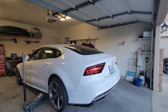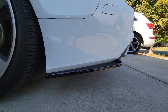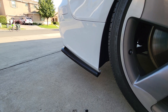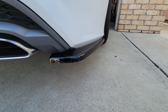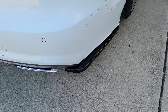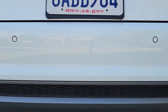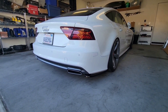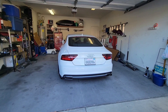I'm going to finish installing the passenger side off camera and then show you guys the rear end with both of them installed. Here it is guys — passenger side completed, both sides installed. This is how it looks.